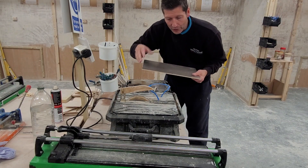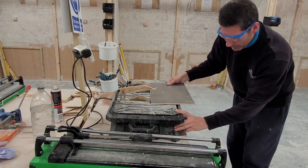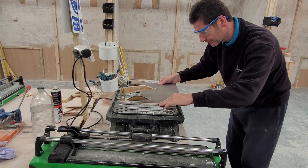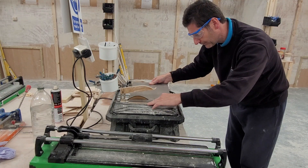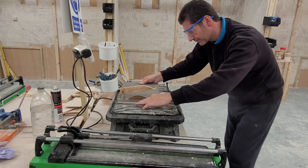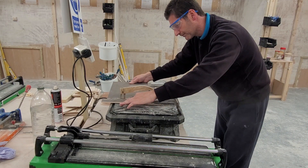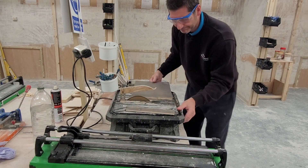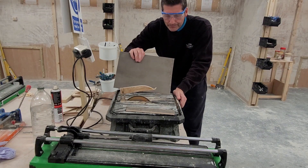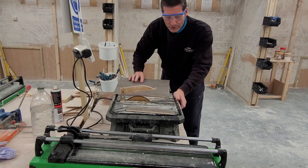I'm going to do a straightforward cut straight through this particular tile and cut it in half. Switch the machine on. Okay, so you can see how long this actually took to do this single cut.